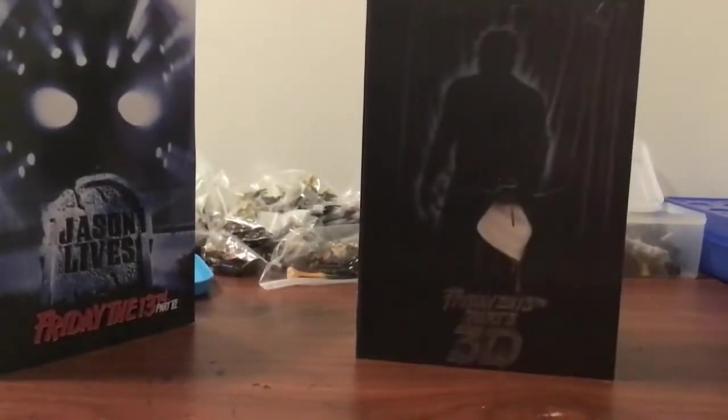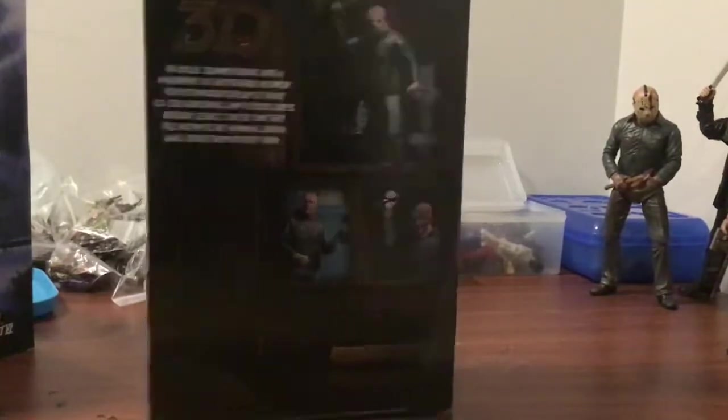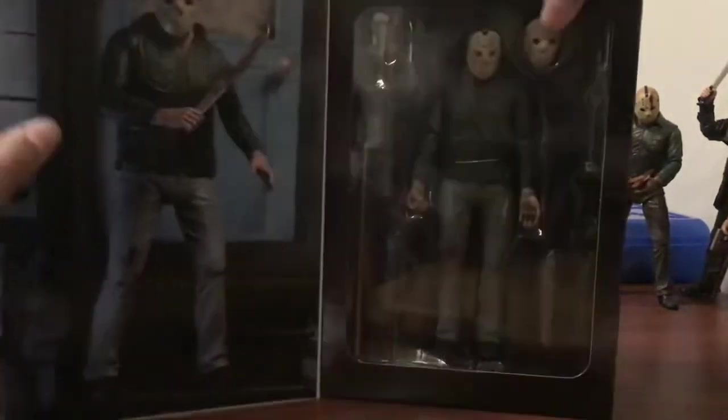Here's Part 3. Top, bottom, side, other side, and back — and the inside with all of its accessories.